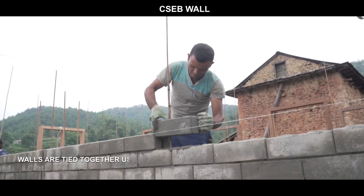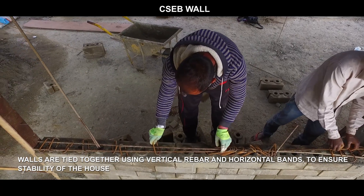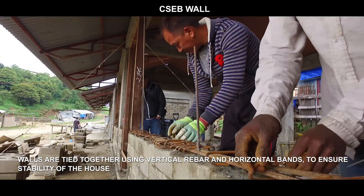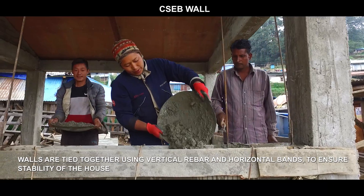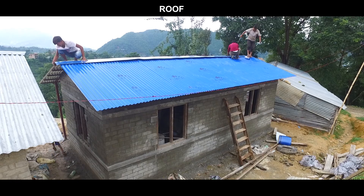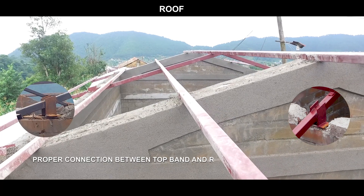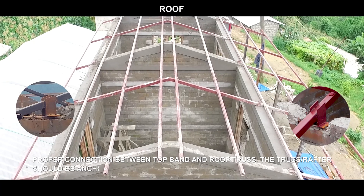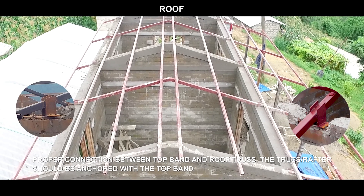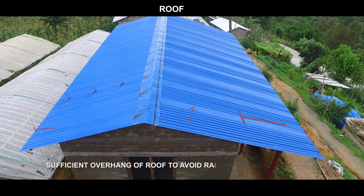Walls are tied together using vertical rebar and horizontal bands to ensure stability of the house. Ensure a proper connection between the top band and roof truss — the truss or rafter should be anchored with the top band. Provide sufficient overhang of the roof to avoid rainwater hitting the wall.